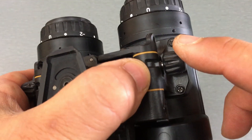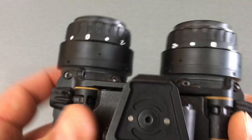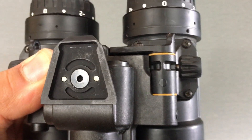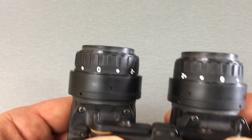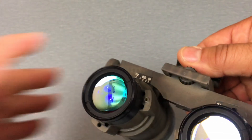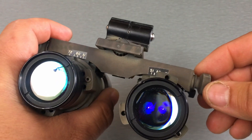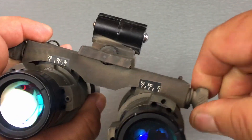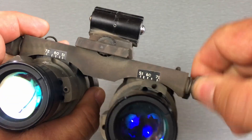Let's talk about the IPD stops, because a lot of guys get confused about how this works. IPD stands for interpupillary distance — that refers to your eye spacing with the eyepieces. Wide eyes, go wide; narrow eyes, go narrow. On a fixed bridge system like the Anvis 9, you adjust IPD by turning screws to move it left to right. Whereas with an articulating goggle, you rotate the pods to line them up with your eyes.